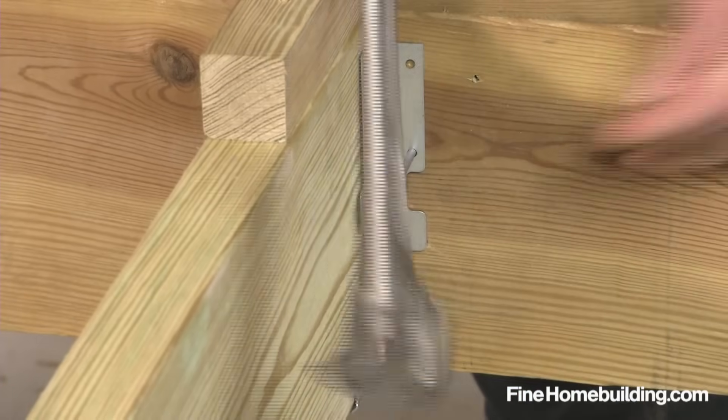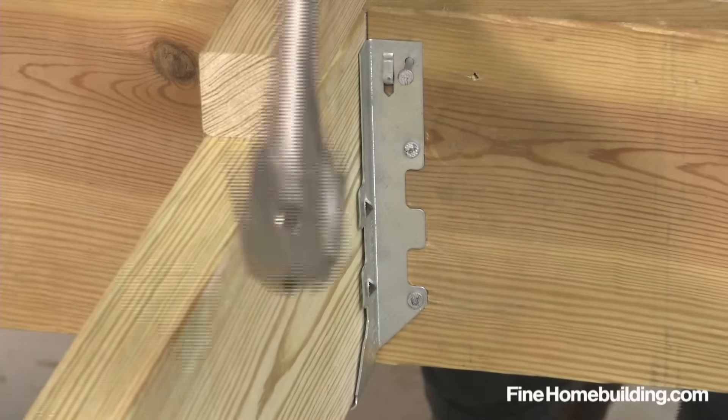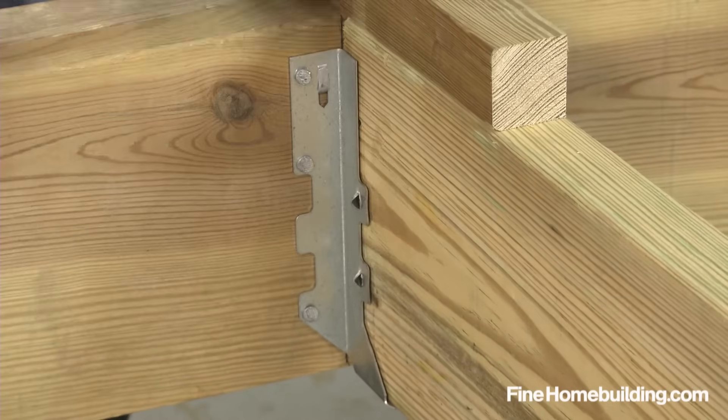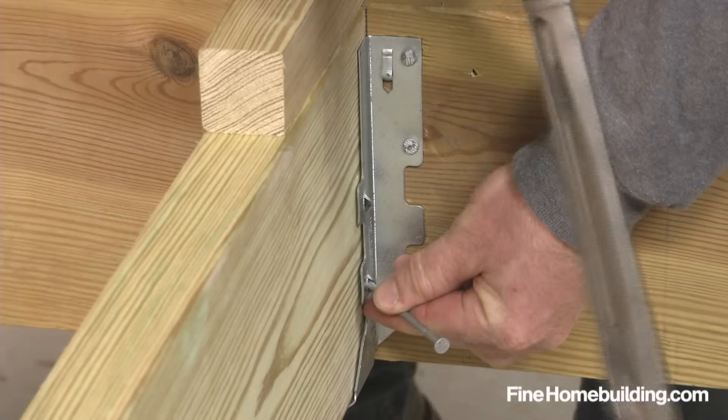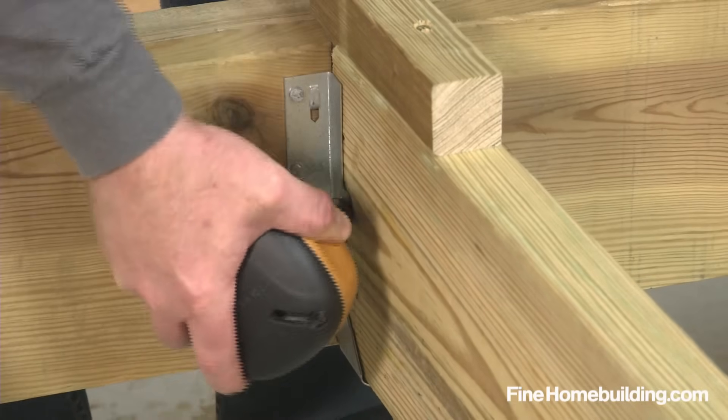Fasten the rim side first, nailing through all the pre-drilled holes on both sides of the hanger. If space is too tight to swing a hammer, a pneumatic palm nailer can be used. Finally, nail into the joist through the pre-drilled holes — again, all the holes on both sides of the hanger.